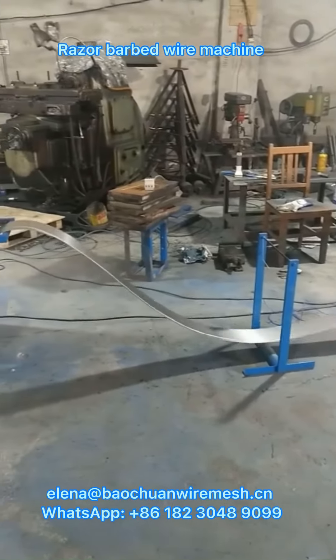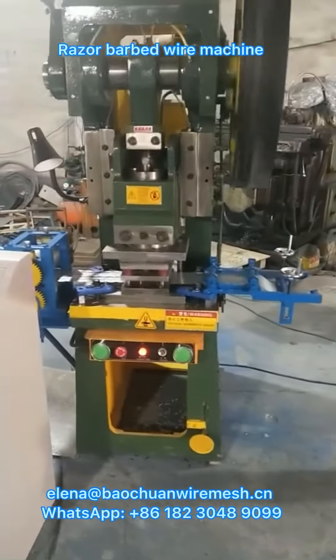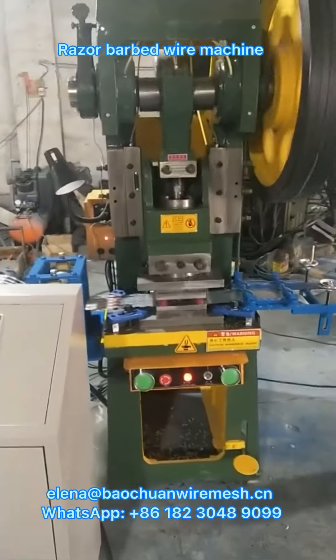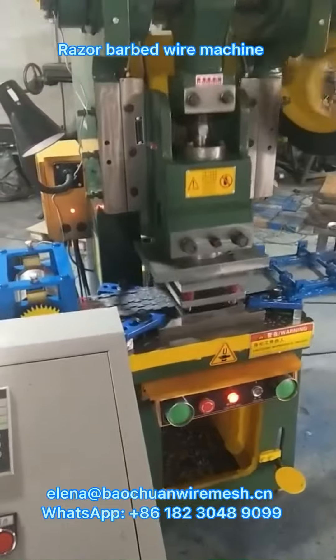This is our roser bubbled wire mesh machine. At the factory the line is 9 lines, and we still have 5 lines.